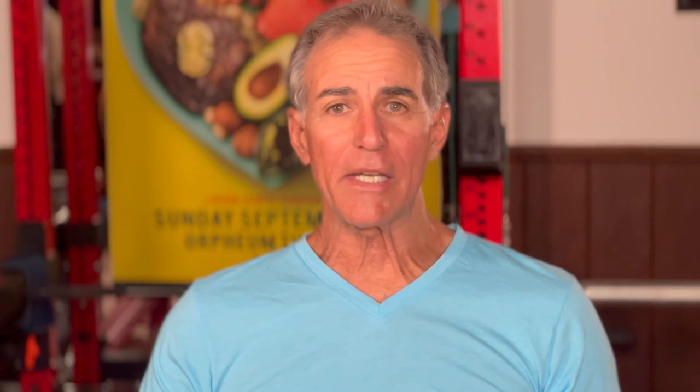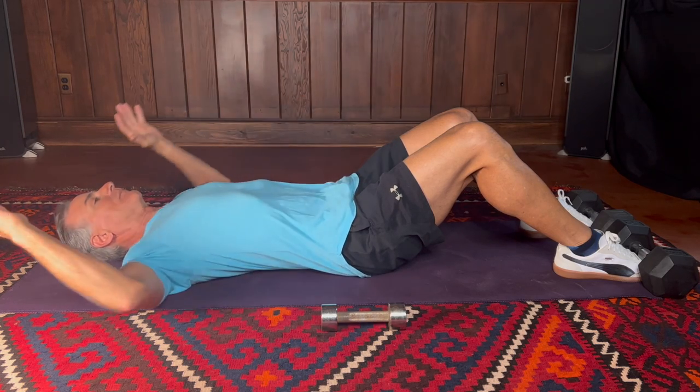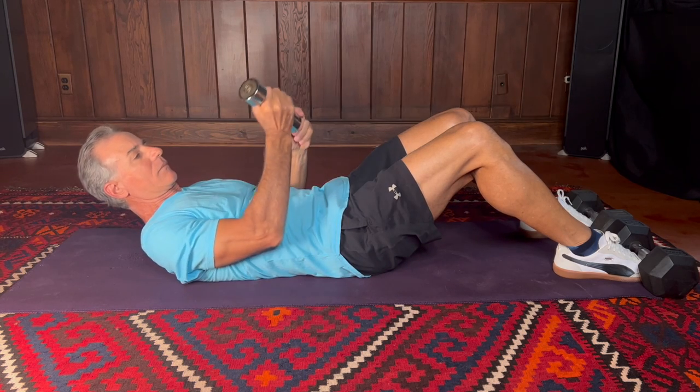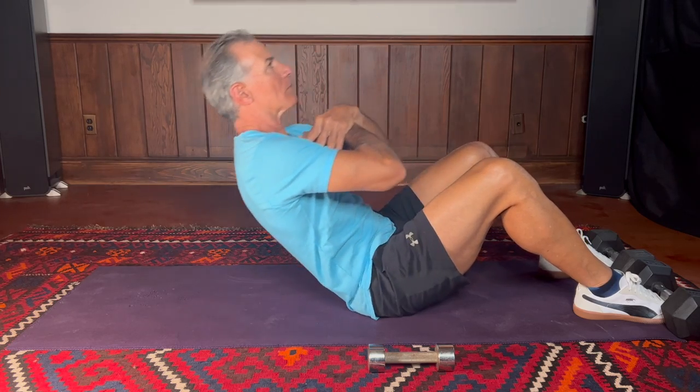Number one: the basic sit-up. All you need for this is a floor. Some people can do these without latching their feet under something, but if you have to latch your feet, you can put them under some dumbbells or slip them under a couch. I'm going to show this exercise with three different positions for your hands: one, with your hands crossing your chest; two, with your hands behind your head; and number three, adding weight by putting weight across your chest. Start with your hands crisscross across your chest — it makes it easier and you're not going to jerk on the way up.